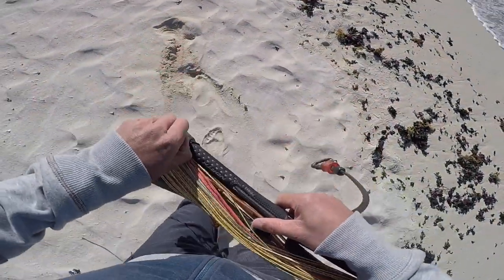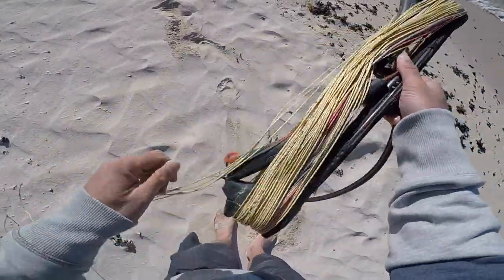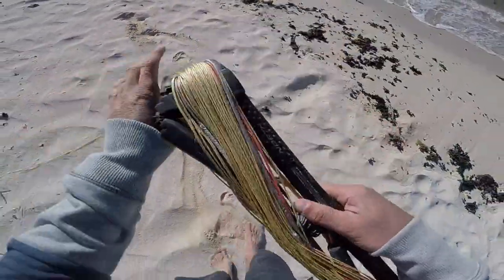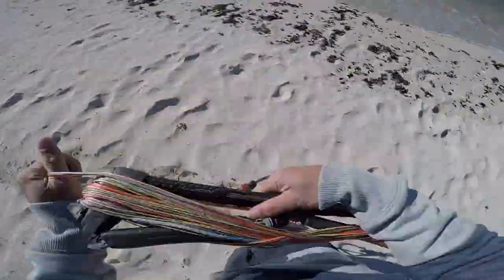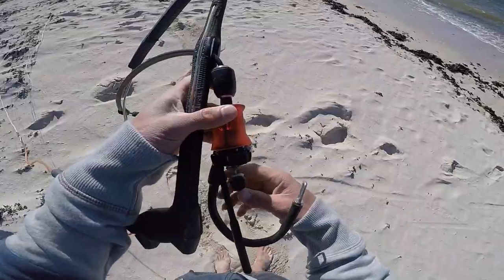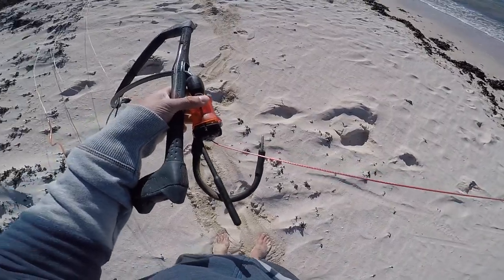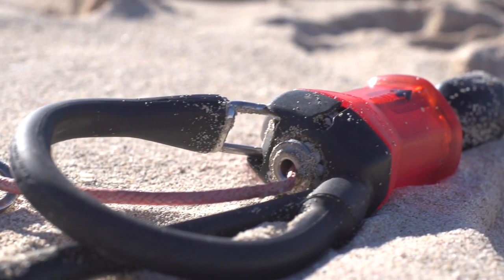Hey guys, in this clip I'm going to show you a quick tip to change your front line standard quick release on the click bar into a fifth line quick release. You'll want to do this if you've got a fifth line kite like the Rebel or the Vegas, because sometimes a fifth line quick release is actually better than a front line quick release.